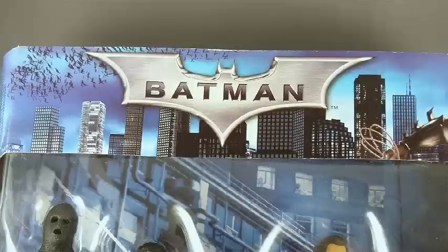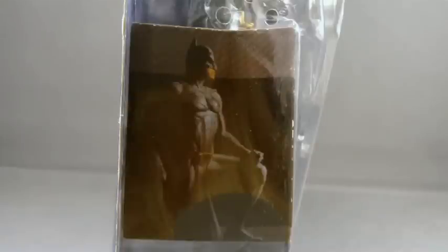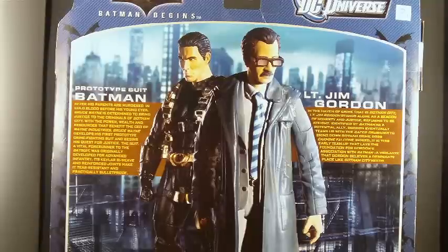The packaging is pretty much what you've come to expect from the Batman Legacy line. There's the logo on the top that has the movie-inspired redesigned Batarang. You've got some movie-inspired artwork on the sides, as well as photos of the actual figures. And then, of course, on the back, you've got bios of the characters and giant photos of the figures that are very well done.